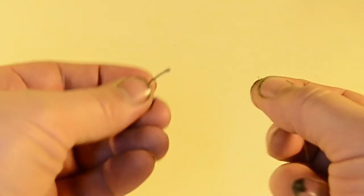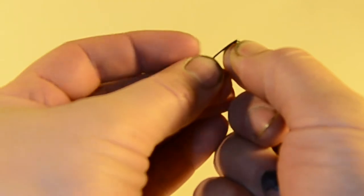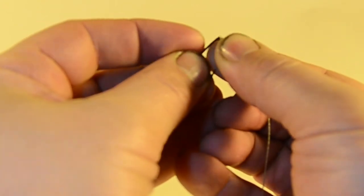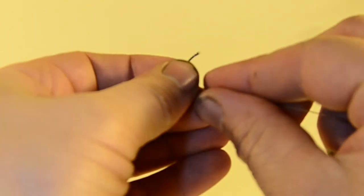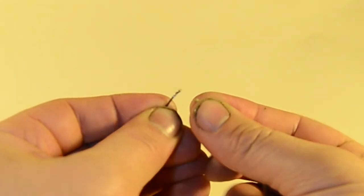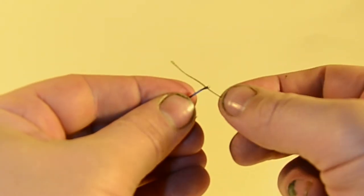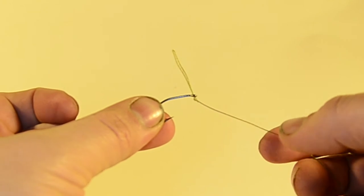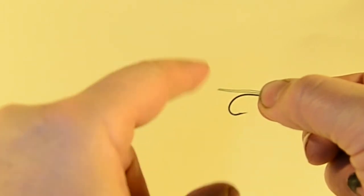Now we've got essentially just the hook length with a big loop. Keep that loop pinched and push it through the bottom of the hook eye — sometimes this can be a little bit tricky. If I was using a size 6 it would be incredibly tricky; I have gotten this same material through a size 4 eye, it usually goes through just fine. So now we've got it going through the bottom of the hook eye, with the knot just below it and enough going past the bend that it will go around the bottom.